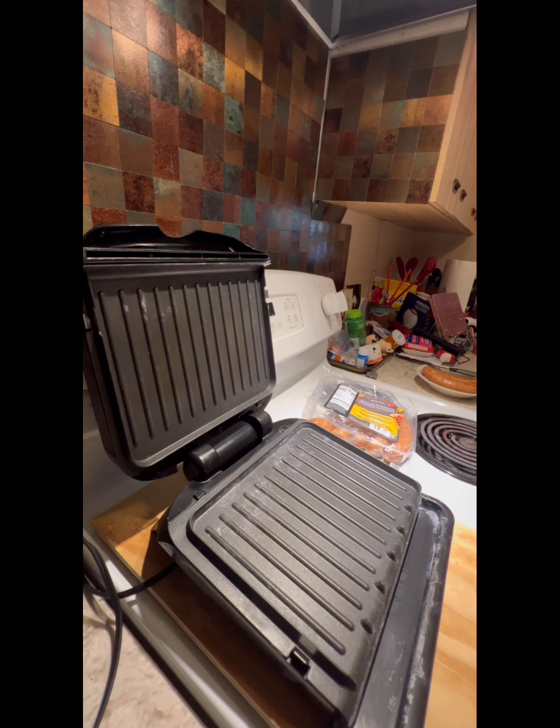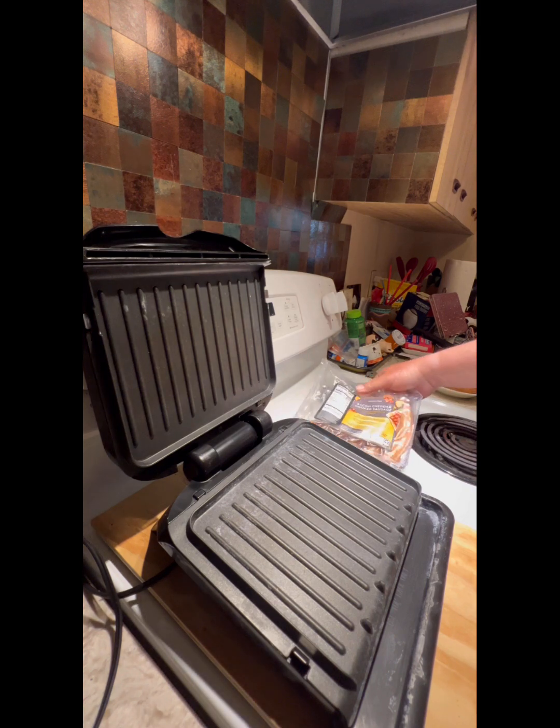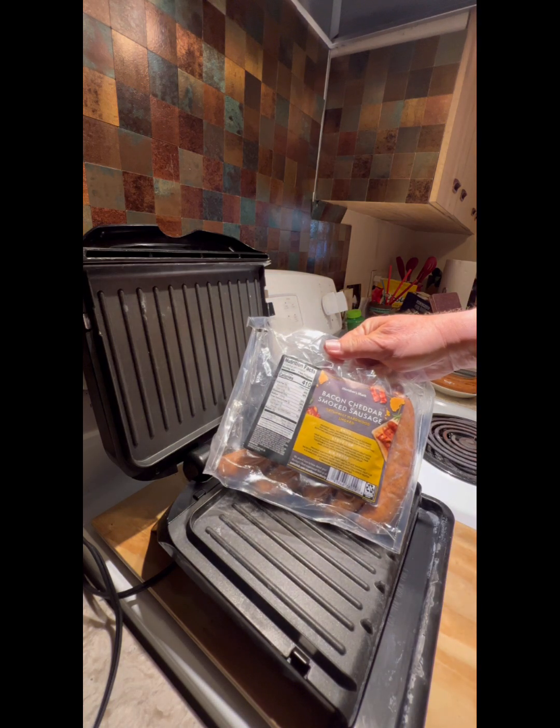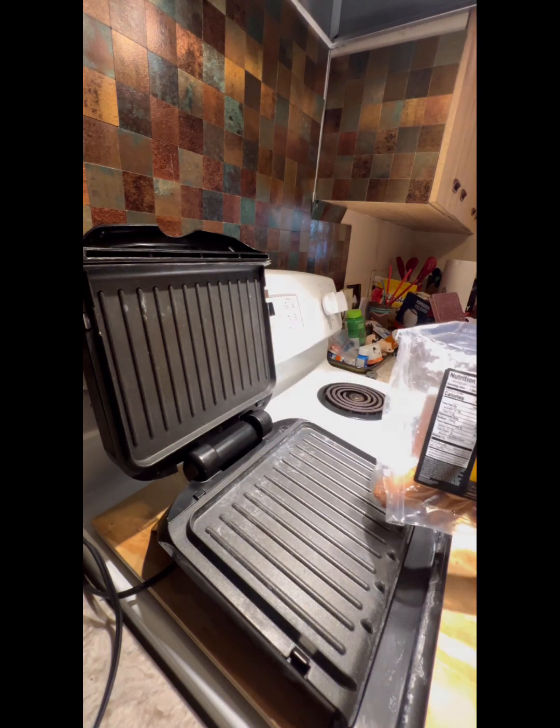Welcome back to the Surfer Jealous Show with Chef Frankie. I bought some more of the yummy, luscious bacon cheddar smoked sausage again from Sam's Club.